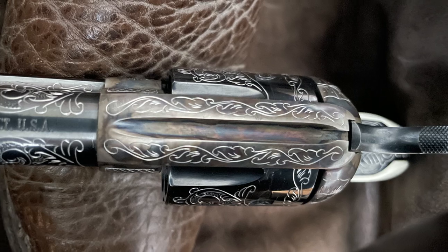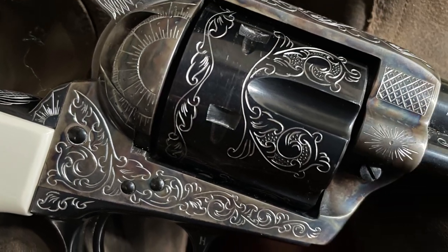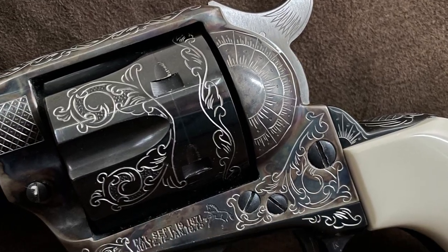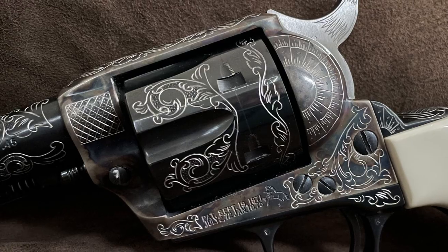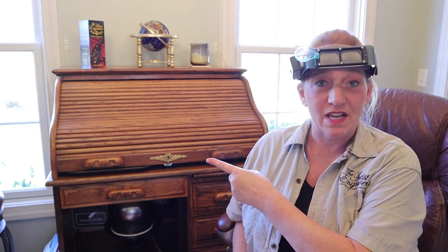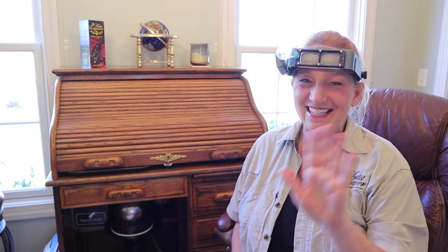Shoot me an email if you are interested in getting some gun engraving for yourself — I can ballpark an estimate for you. It makes a great gift to get or to give. Click this link for more ideas about pistols and this link for the seven steps of getting your gun engraved. See you next time.